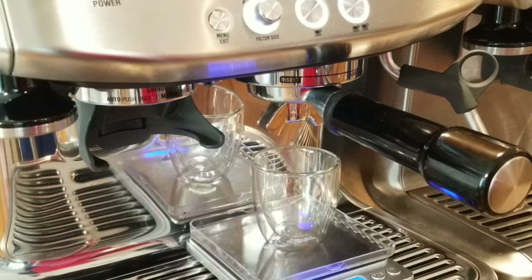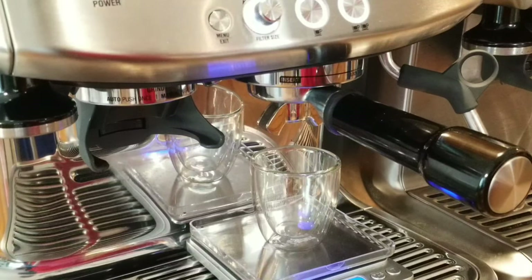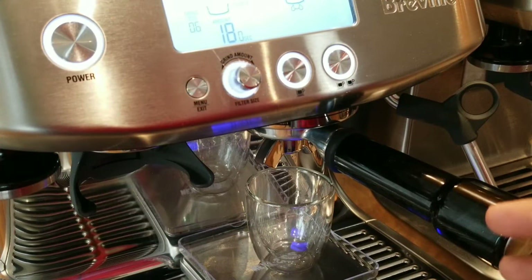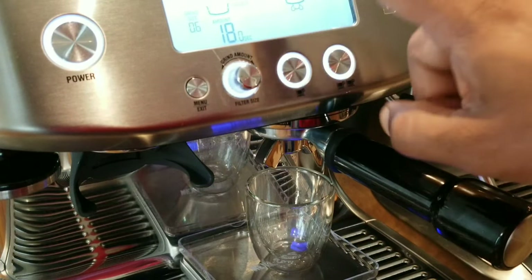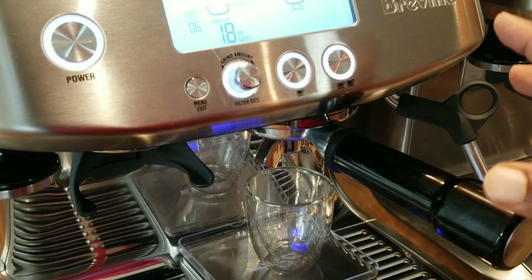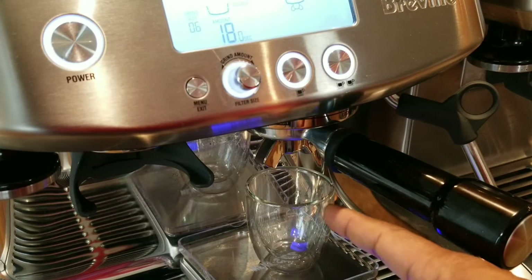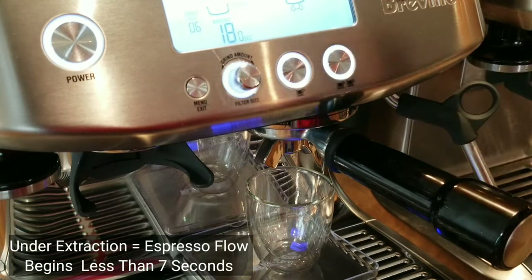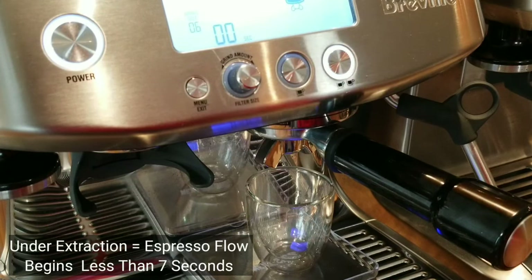You'll notice the flow of the espresso will be quick — it will run like water — and it will be pale brown in color, thin, and there will be very little crema. Here's a simple tip: look at the timer. When you start the extraction, the first thing that happens is pre-infusion, which usually takes 5 to 12 seconds. For under-extraction, the flow of espresso will start in less than 7 seconds — that's when you know it's an under-extracted shot. Let's begin — ready, steady, go — watch the flow carefully.